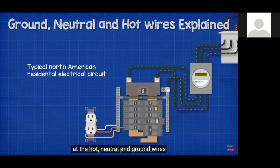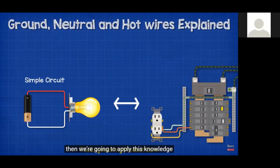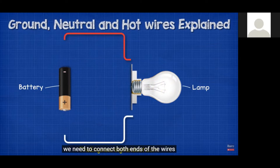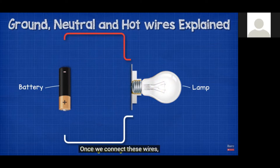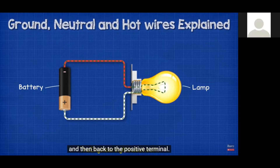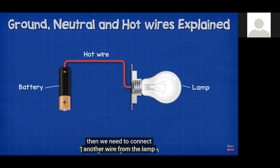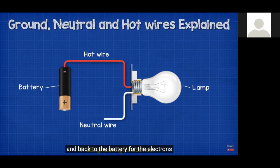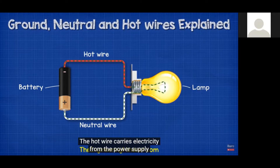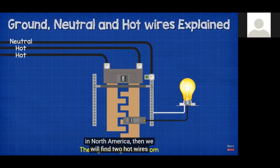We're going to look at the hot, neutral, and ground wires for a typical North American residential electrical circuit. In a simple circuit with a battery and a lamp, once you connect the wires the circuit is complete and electrons flow from the negative through the lamp and back to the positive terminal. The wire carrying electricity from the power supply to the light is the hot wire. The wire carrying electricity back from the lamp to the battery is the neutral wire. The hot carries electricity to the load; the neutral carries used electricity back to the supply.